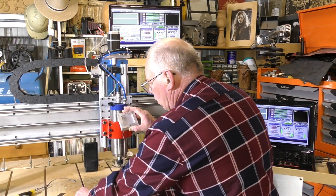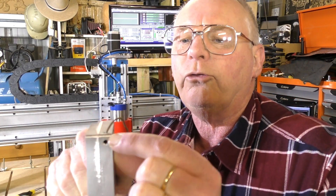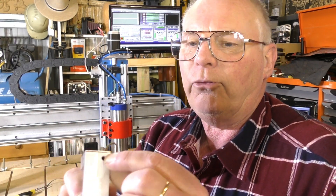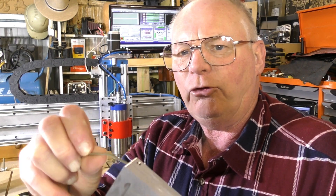From the last video where I actually made this on this CNC router, all I've actually done is drilled two holes here — four millimeter holes. I've threaded this one, so I've got a little grub screw there. I've put the wire in, peeled the insulation back, folded it over, twirled it, and put it in there with the grub screw tightened up.